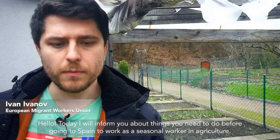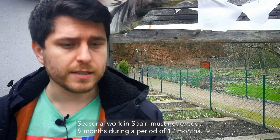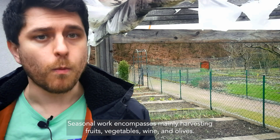Hello, today I inform you about the things you need to do before going to Spain to work as a seasonal worker in agriculture. Seasonal work in Spain must not exceed 9 months during a period of 12 months. Seasonal work encompasses mainly harvesting fruits, vegetables, wine and olives.